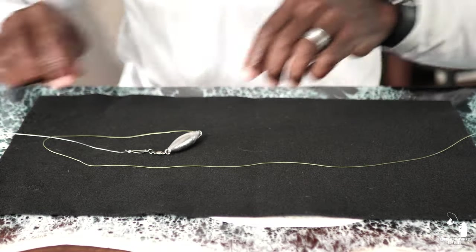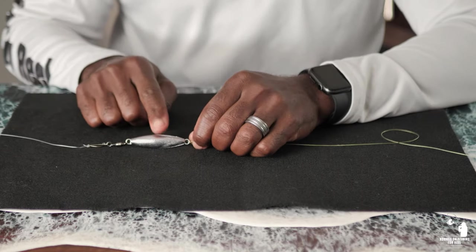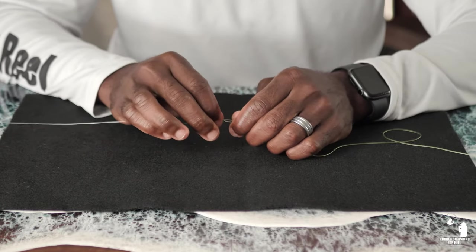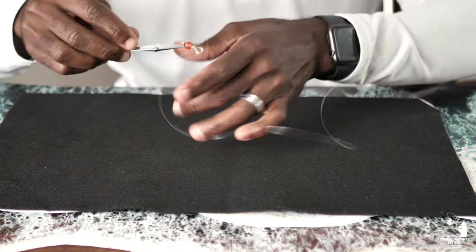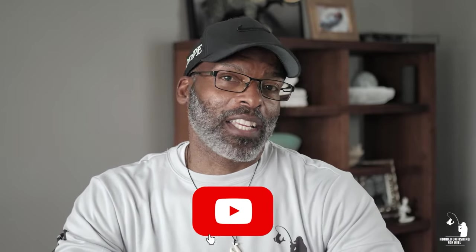So now guys, this rig is complete. I have my main line attached to the inline ball bearing trolling sinker, the fluorocarbon leader is attached to the snap swivel, and then on the very end we have our Clark spoon tied with the non-slip loop knot. I hope this video was very helpful and valuable to you. If you guys learned something, feel free to drop me a comment below or hit that like button. Don't forget to subscribe and hit that bell to be notified. Thanks for watching — have a great week and I will see you in the next one. Peace.